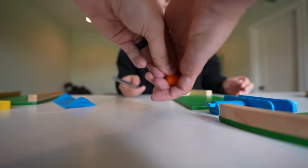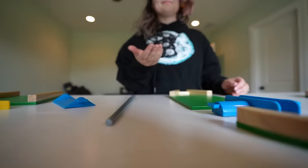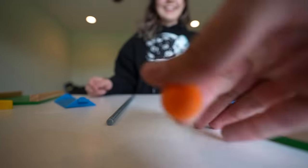Here, take the ball. What the heck? It was behind your ear. Oh my God.